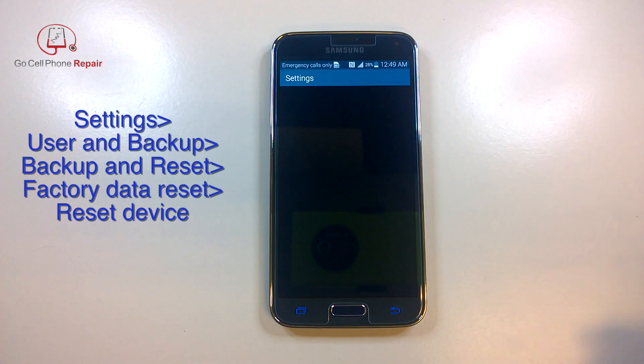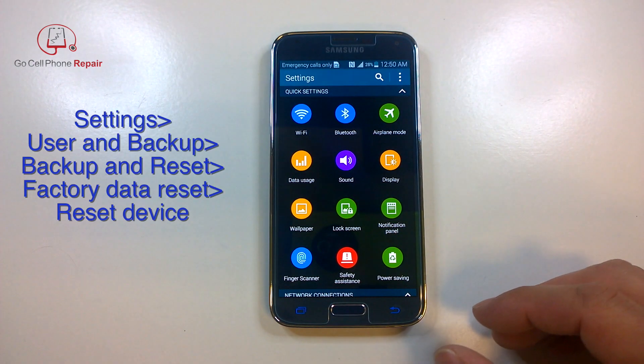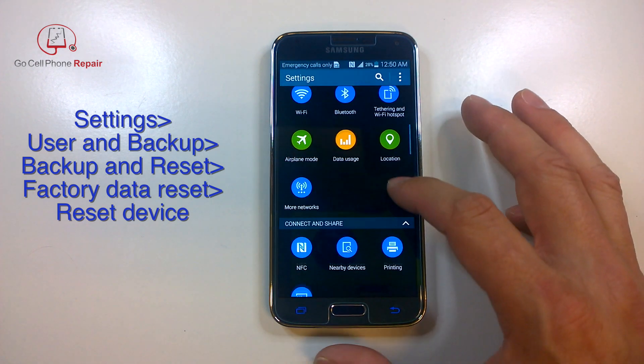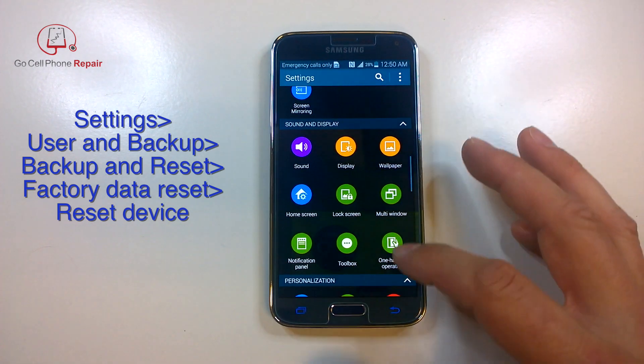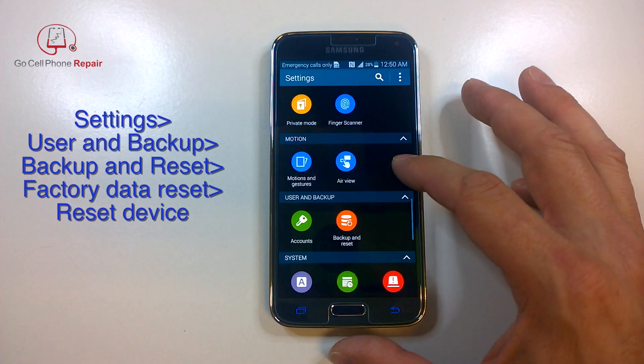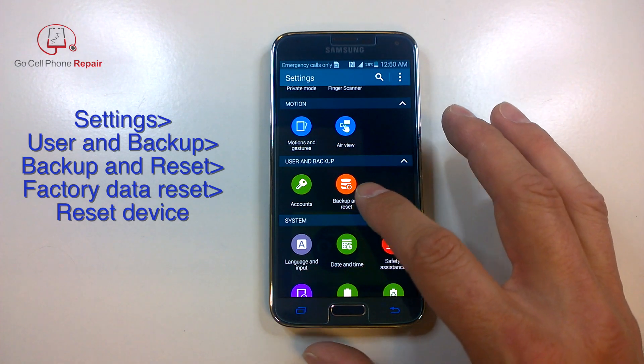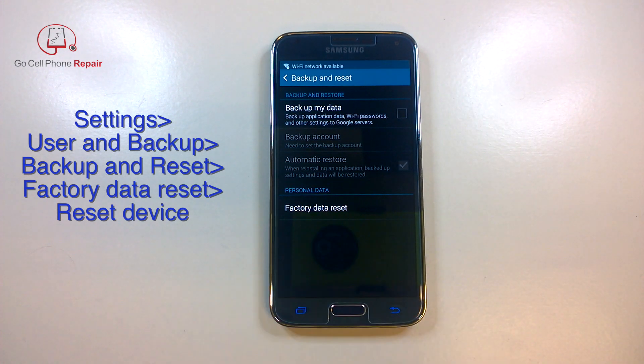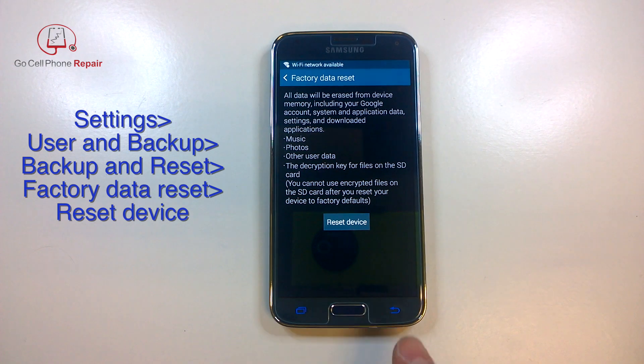Just swipe down from the top, click on settings, and then you're going to scroll down until you see the user backup area. From here you can select the backup and reset icon. At the bottom here you'll see the factory data reset and you will confirm it by pressing reset device.